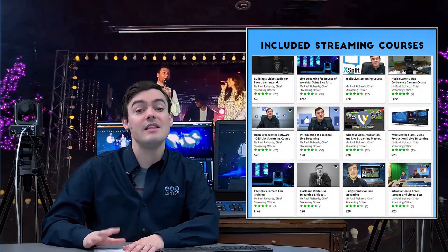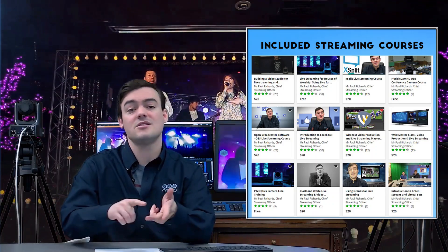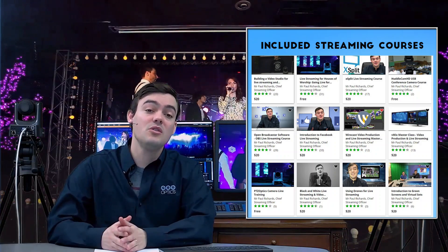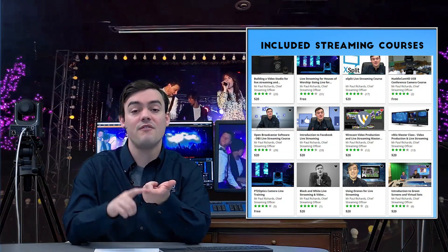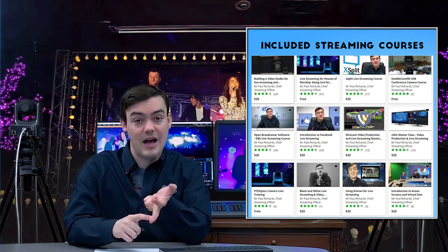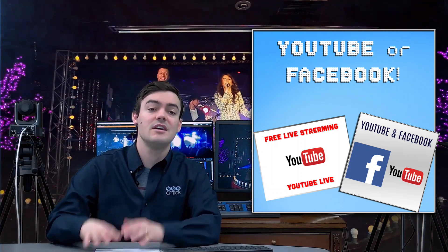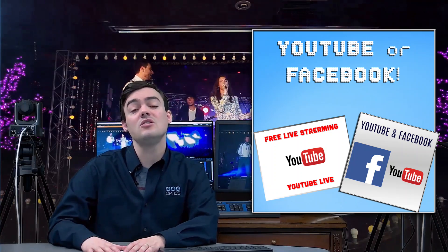The kit also includes over 15 free live streaming courses covering VMIX, Wirecast, XSplit, and OBS, as well as tips and tricks for Facebook Live and YouTube Live. We have beginner, intermediate, and advanced level courses to really help you bring your video productions to the next level.